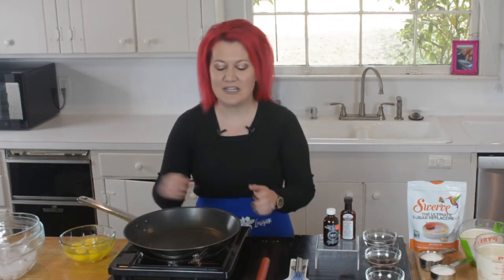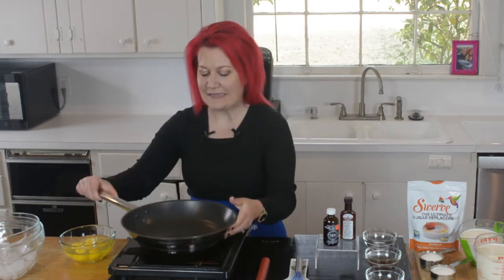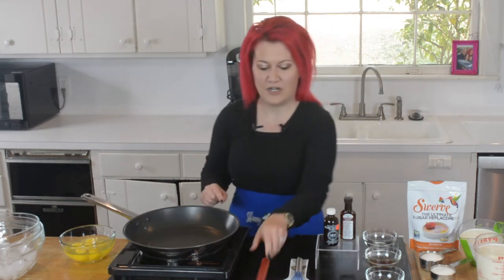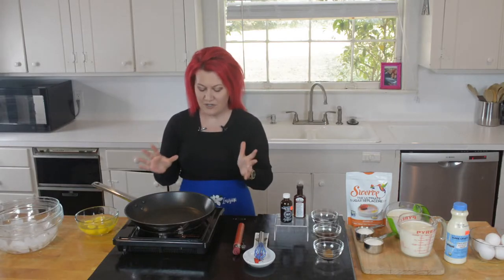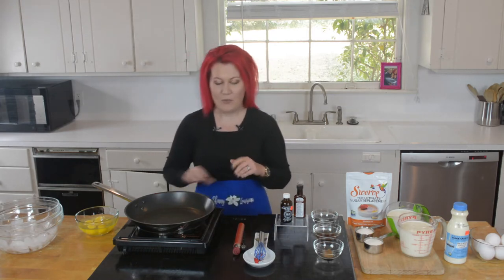We're going to be using our induction burner today. What we want to remember with an induction burner is we want to use the correct pan. I love the induction burner in this recipe because it's going to help me out with temperature. We do have our candy thermometer. We're going to turn our induction burner on. If you don't have an induction burner, go get one now. I'm going to turn it on low and set the heat to 170.